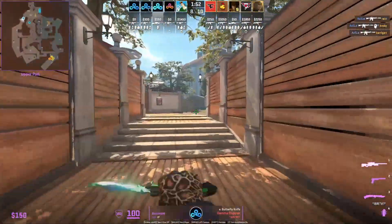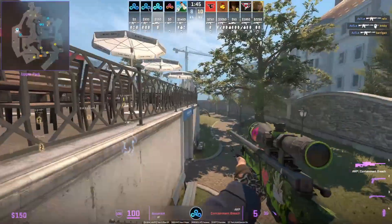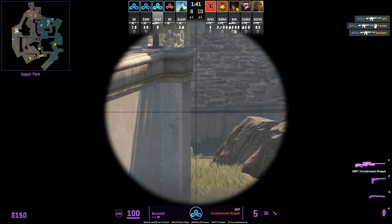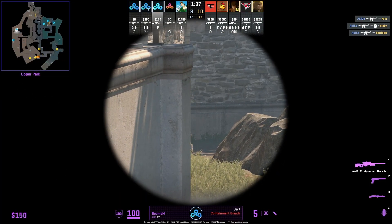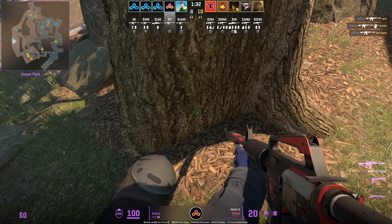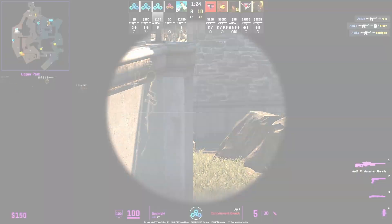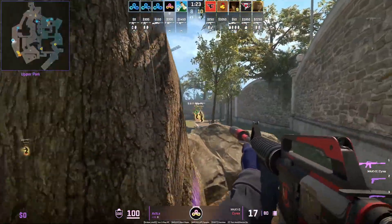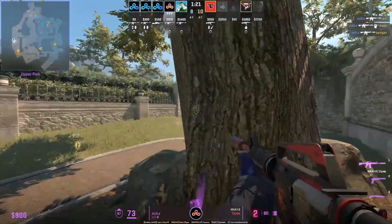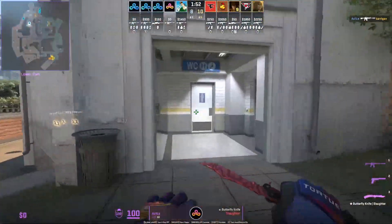I'm about to show you one of the most common CT setups on Overpass from the pros. This is going to be used by C9 in this round. You have the AWPer on top of the boost and then you have a rifler behind the tree playing anti-flash. Once the AWPer makes contact, the rifler is going to swing out. If nothing's going on, the rifler is going to watch bathroom, and you will need your rotator to come back up to watch the toilet side.